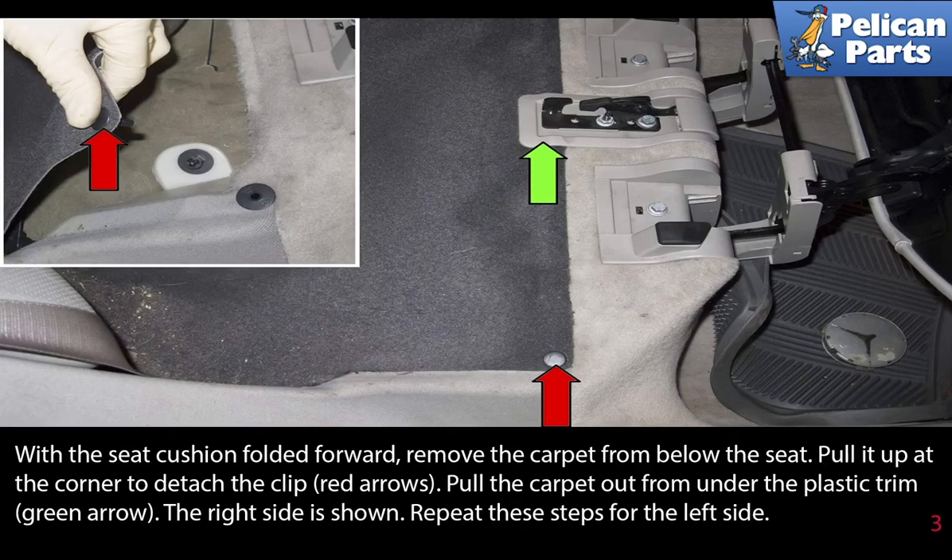With the seat cushion folded forward, remove the carpet from below the seat. Pull it up at the corner to detach the clip (red arrows), then pull the carpet out from under the plastic trim (green arrows). The right side is shown. Repeat these steps for the left side.